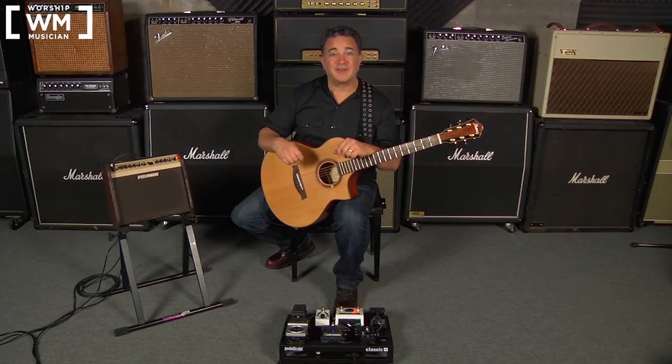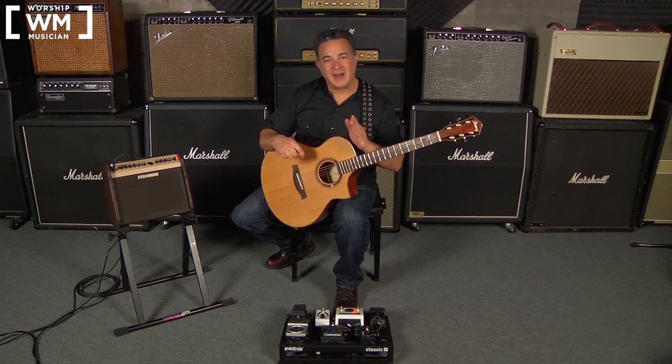Now that you've learned these three right hand techniques and what you need to do to switch between them, we're going to switch between them. My suggestion is to go from technique one — fingerpicking — to hybrid picking, to the variation on alternate picking, back to hybrid picking, and then loop all of that. Thanks so much for tuning in. I look forward to seeing you in the next issue of Worship Musician Magazine. God bless.